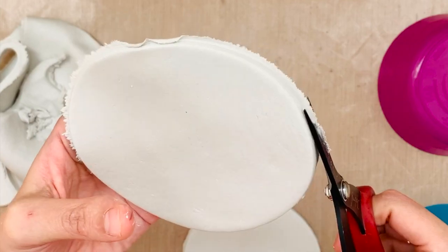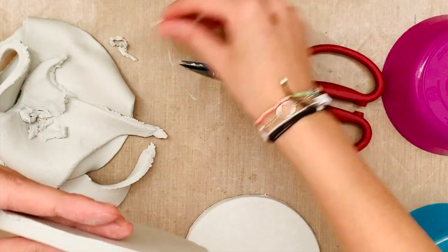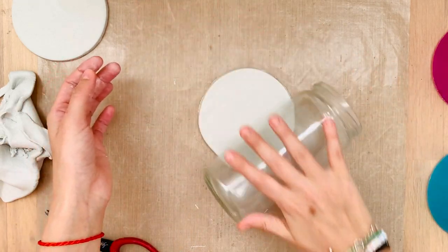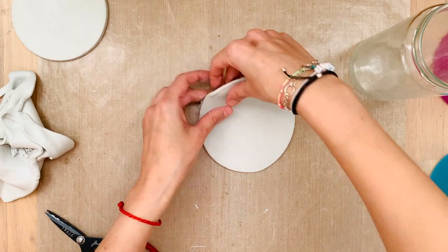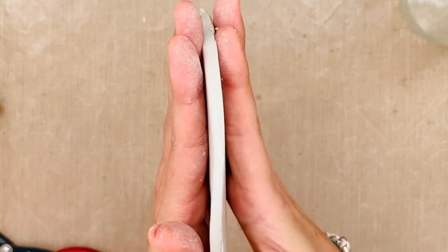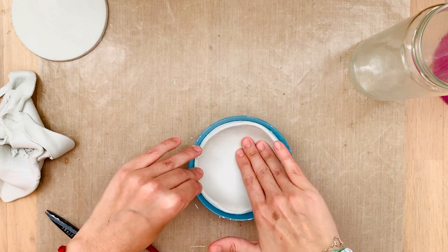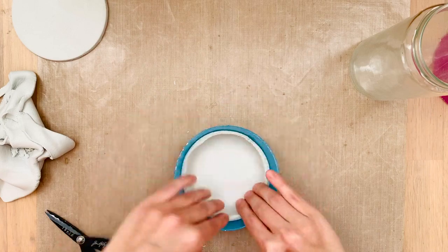This circle right here is going to be really thick on one side and thin on the other. Not to worry, I'm going to show you how to fix this. The point of the same thickness is that if it's really thin on one side and thick on the other, it's going to crack while drying. Air dry clay has water in it that evaporates, and when the process is fast on one side and slow on the other, it makes the clay crack.